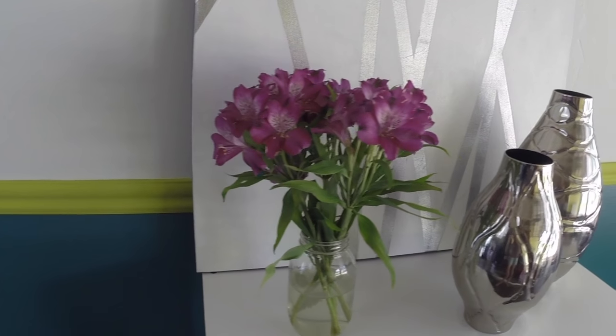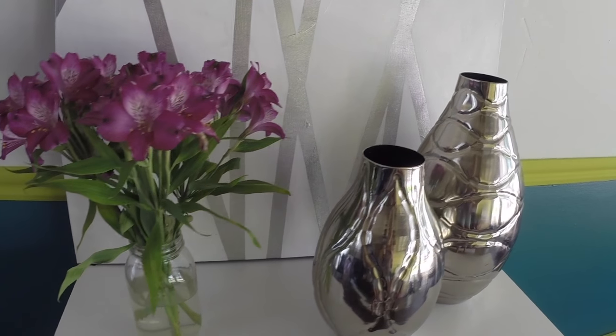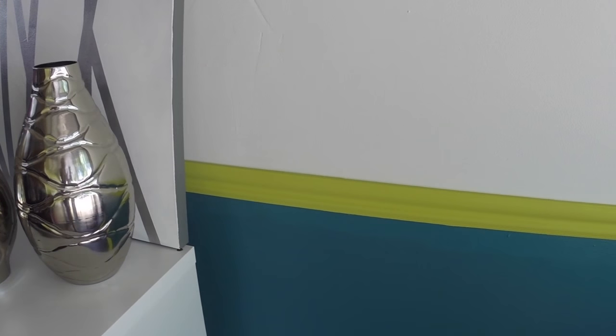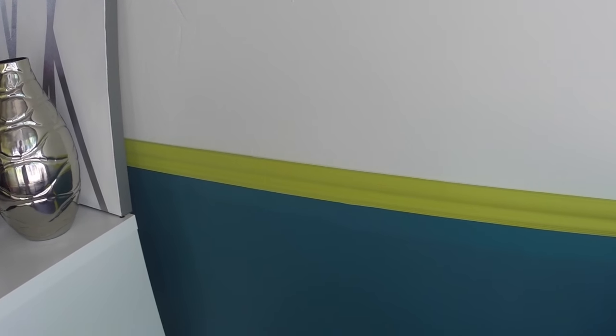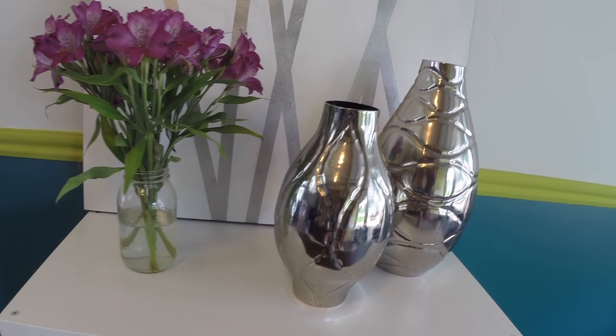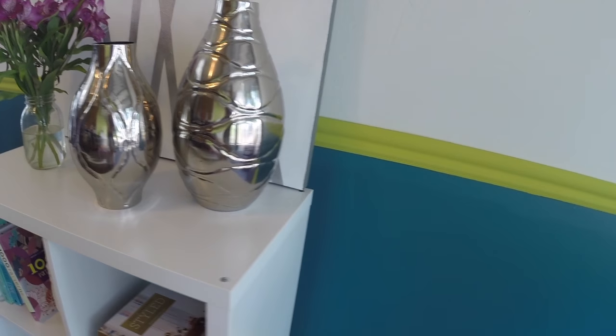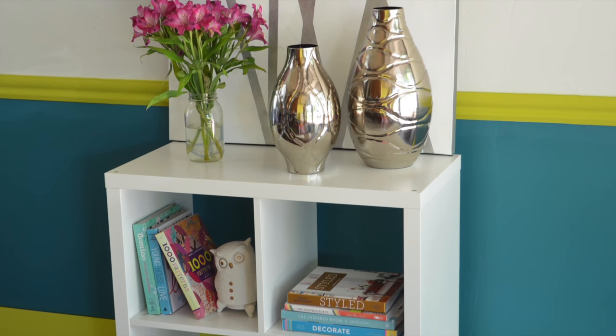I wanted to try something a little bit different for the triad color scheme, incorporating Grand Canal, which is a truly gorgeous teal blue color. So I painted Limon Fresco on the trim and Extra White is the main wall color. The blue of Grand Canal is bold and it complements the brightness of the Limon Fresco nicely, while the white really helps to keep things neutral and let the other colors really stand out.